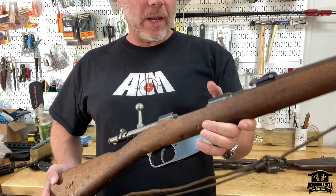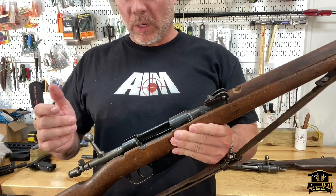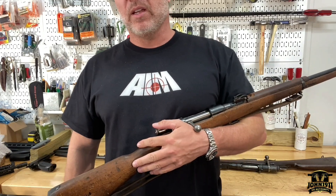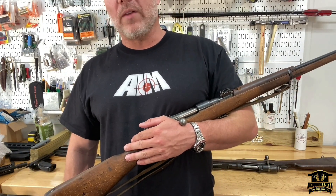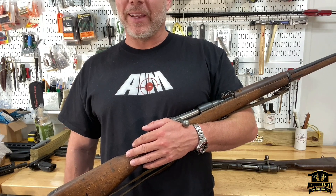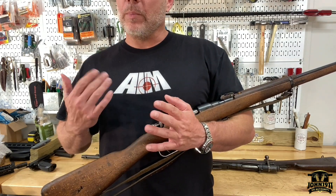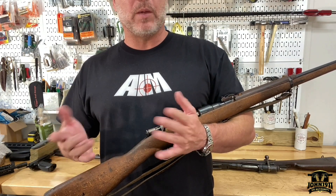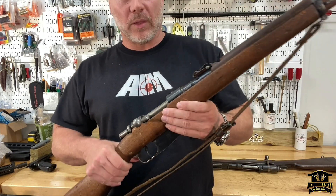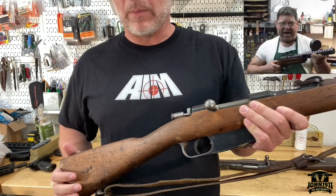Welcome back everybody. Quick update on another project to put the bookend on a video I had done a week or two ago regarding the Vetterli rifle. We had made a spontaneous purchase of a Vetterli 6.5 Carcano rifle without really understanding that they're not really shootable — which violates the premise of the working reference collection of the John1911 Armory. We put it out to people more knowledgeable than us, and thanks to the viewers, you put us in contact with Mark Novak down at Anvil Gunsmith. He has the Anvil series on YouTube, which most people who watch this would probably know.